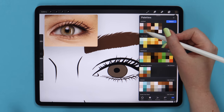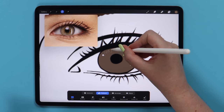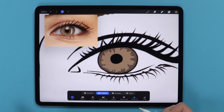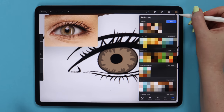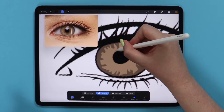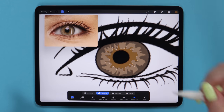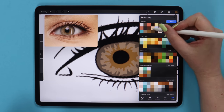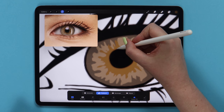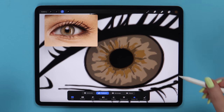To recreate the pattern on the eye, I will first change the color to a slight one, go to Selection, and outline the shape in freehand mode. Let's close the selection and click Color Fill. After that I will change the color to the next one on the right, go to Selection again, draw another shape, and tap to fill it. Then I will pick the next color, which is a little darker, and do the same, drawing very close to the pupil.